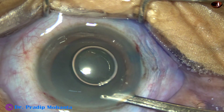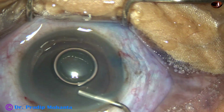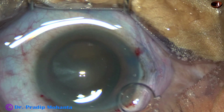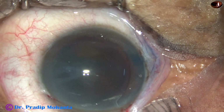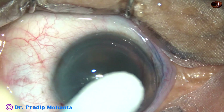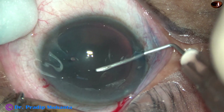This is a very hard cataract. We can use a dispersive visco and beneath that a cohesive viscoelastic substance. But in this case I am using only 2% HPMC — that is hydroxypropyl methyl cellulose — and I apply some amount of HPMC over the cornea for better visibility. The cataract is so dense that there is no red glow and the cataract is almost black. We can call this cataracta nigra.